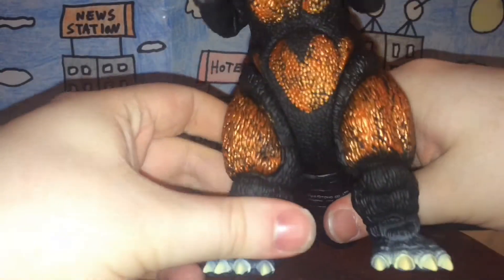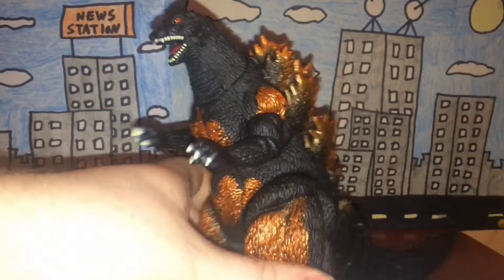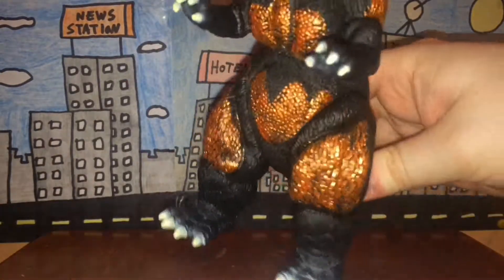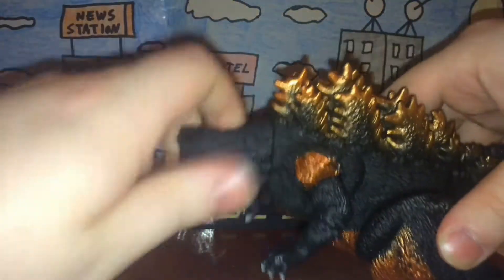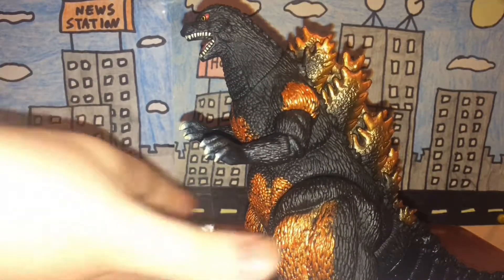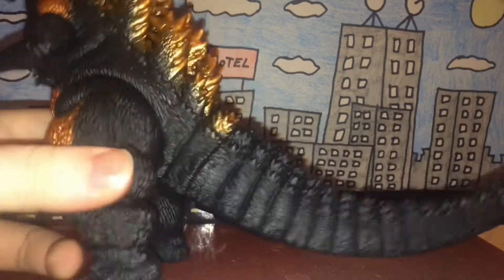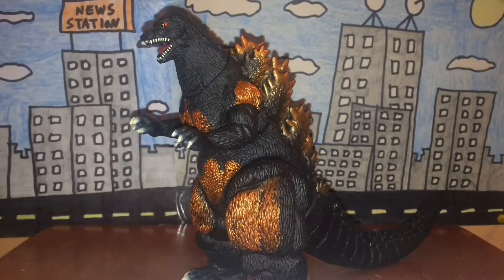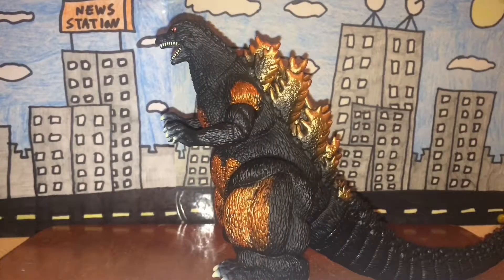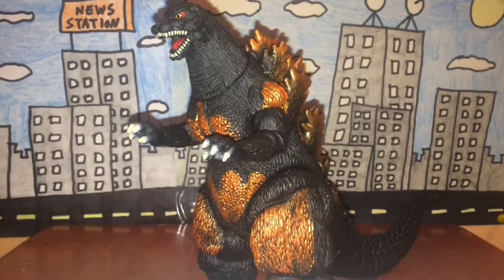I'm actually surprised you can move the legs 360 degrees. With Godzilla's body mass and bulk, you'd think it would be very hard, but you can still move them 360. There is a glued area on the tail, but as I've said many times before, don't mess with the glue seals. Since that obviously doesn't count, he has five points of articulation total.